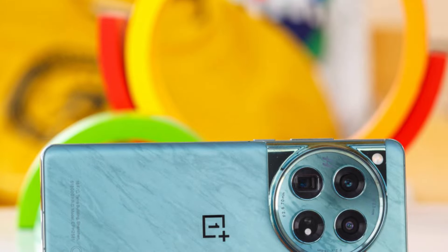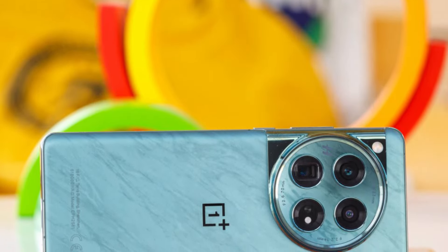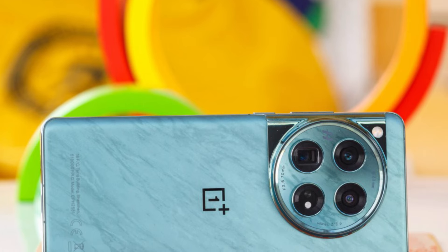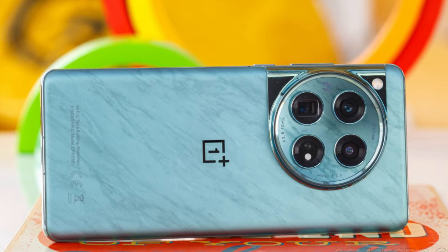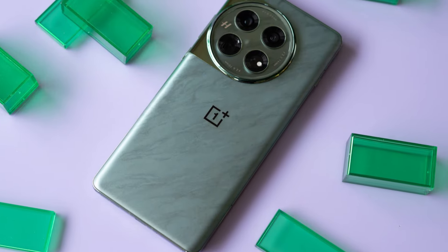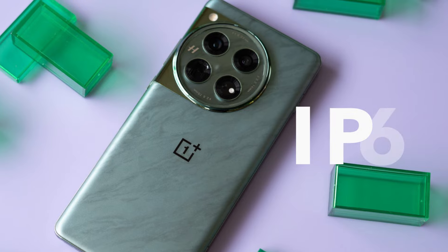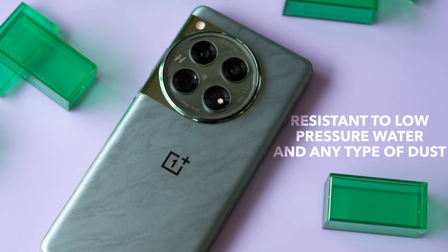In terms of comfort, it's a big phone — 6.82 inches. It doesn't have a lot of grip because of the curved frame, but it can't be said to be uncomfortable or annoying because of its good weight balance and material. OnePlus 12 is water resistant with an IP65 rating, which means you don't have to worry about a glass of water or a shower, but it doesn't have a good relationship with a pool.